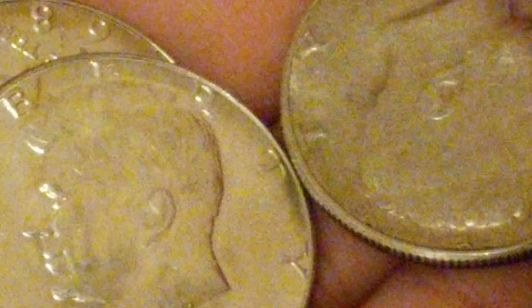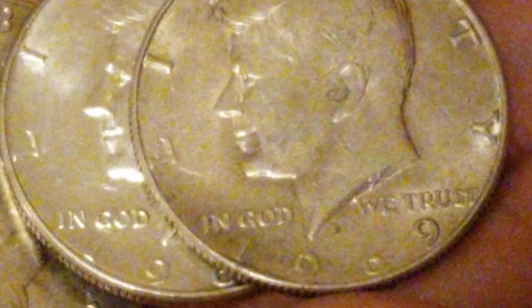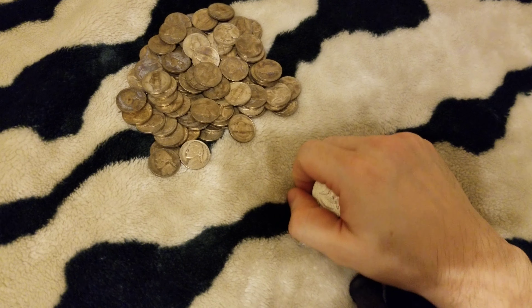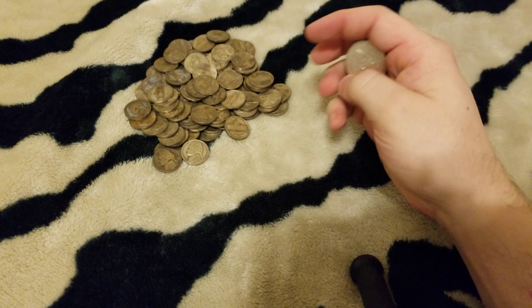Followed by some Kennedys — a bunch of dead Kennedys right here. From a fair estate: 69, 68, I believe I have 67. And if you notice, it's got about 35 to 40% of the ring that we're used to.